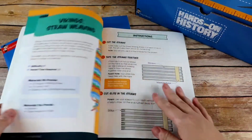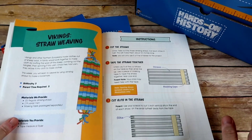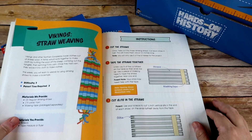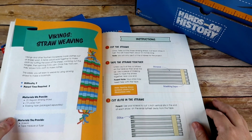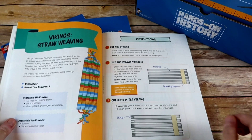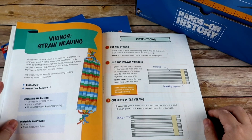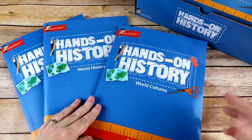Another thing I really appreciate is that at the beginning of each project there is always a little backstory or history. This is the shortest one, which is why I chose to read it to you. For Vikings Straw Weaving it says: 'Vikings and other northern Europeans made clothes out of sheep wool. A family would work together to make cloth by cutting the wool off the sheep, combing out the tangles, then spinning it into yarn. Once they had yarn, they wove it into cloth to make clothes. This week you will learn to weave by using drinking straws to make a bookmark.' So it gives you a little background. If you wanted to use the Hands-On History boxes on their own, you totally could, and then spin off and go a little bit deeper each week. They also work very well, obviously, with the BookShark curriculum.